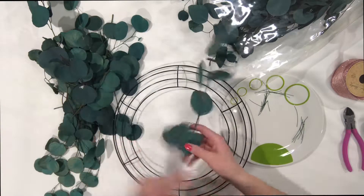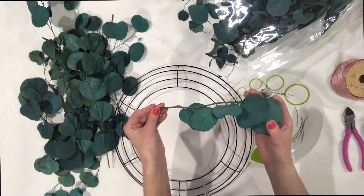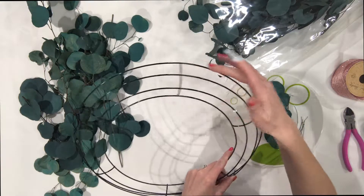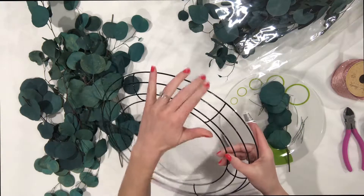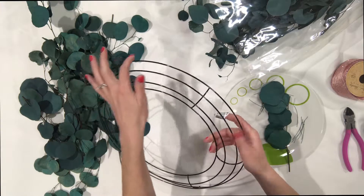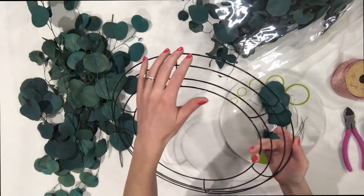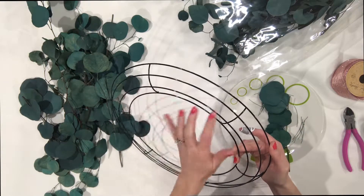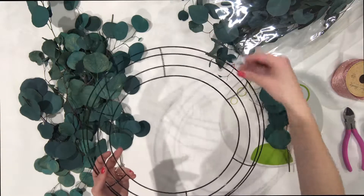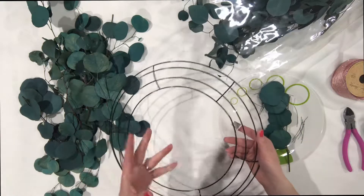The first thing you do is take a piece of your greenery and start on the outer rim of the wreath. There are four rings — one, two, three, four. You want to attach your greenery around the entire first level, then go and do the second, third, and then on to the fourth. What that creates is it makes all the greenery go in the same direction, and it looks a lot more clean than if you just did it randomly.